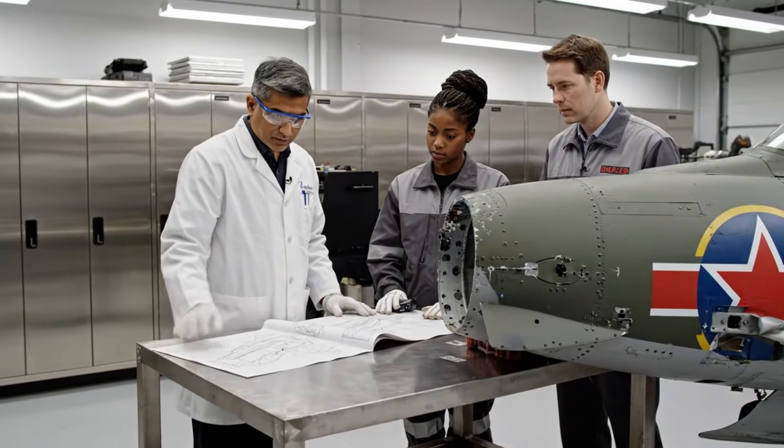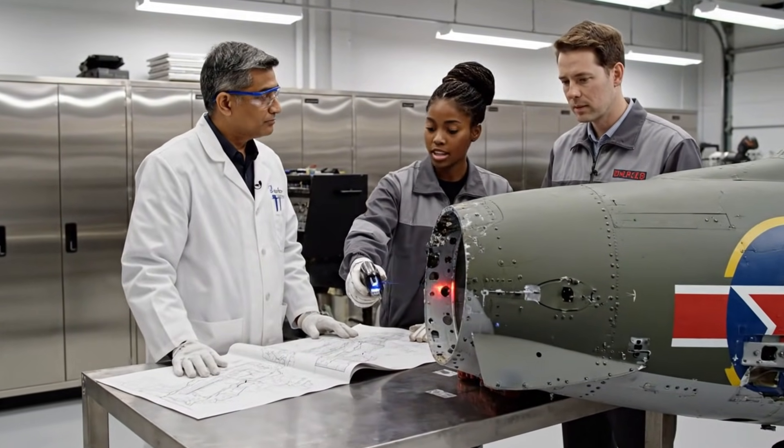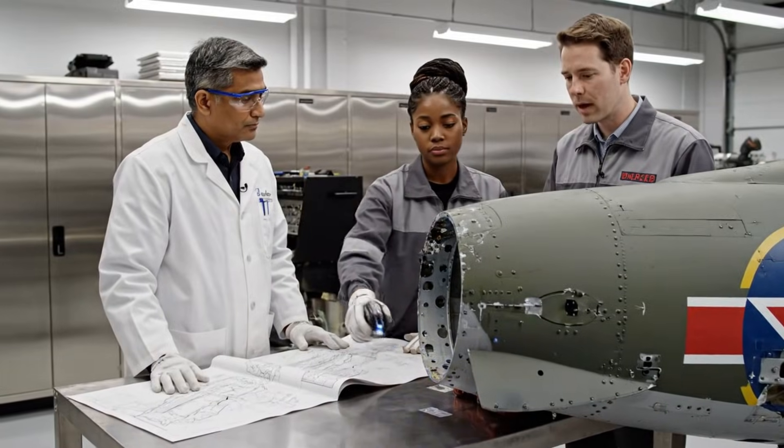We need to reinforce this section here before applying the sealant. Yes, the stress tolerances are critical around the landing gear housing. Agreed. The original riveting pattern should hold.